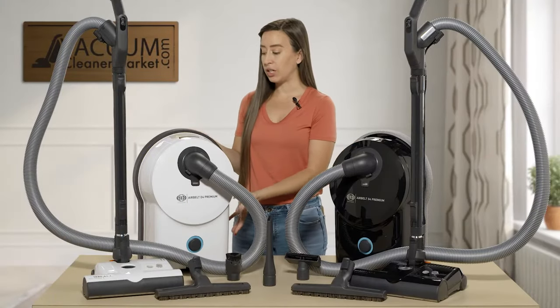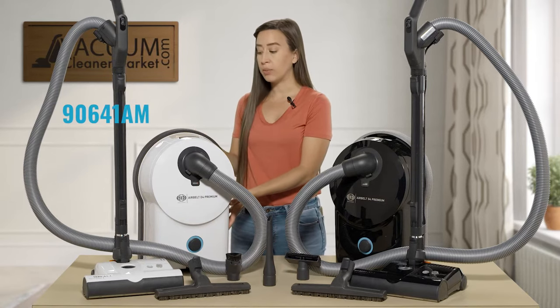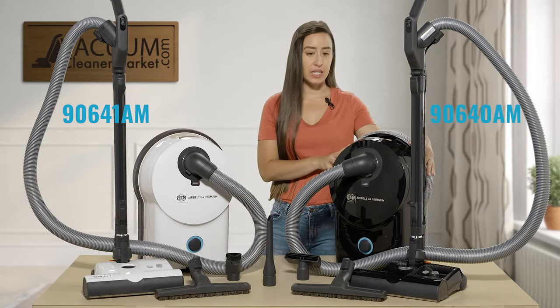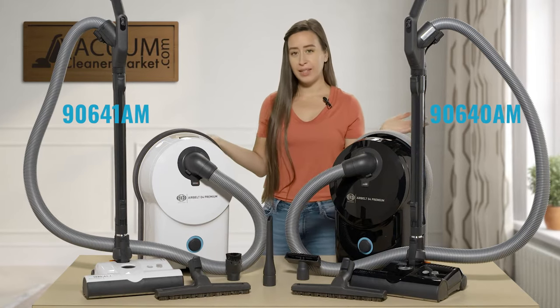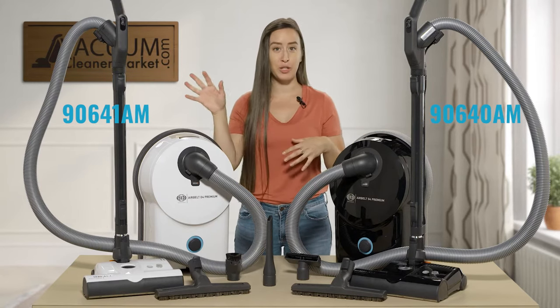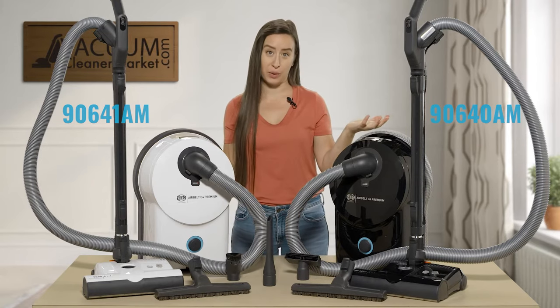This white model is the SIBO D4 White, model number 90641AM. Over here is the D4 Black model in their Onyx collection, model number 90640AM. That's the last time I'll mention these part numbers — I'm just going to refer to them as the white one and the black one, because they're both in the same D4 line.